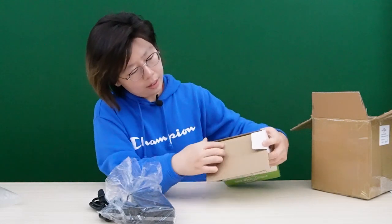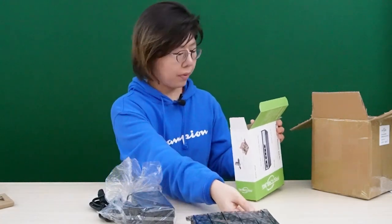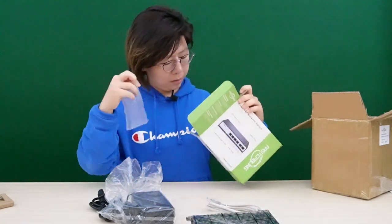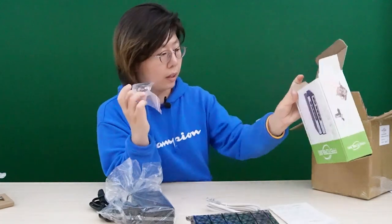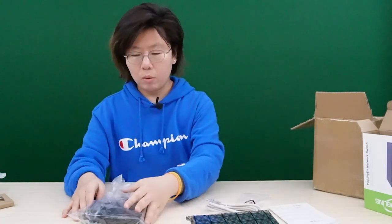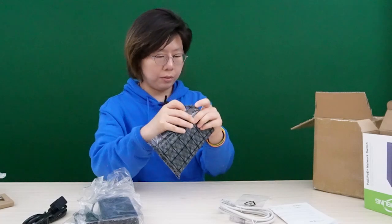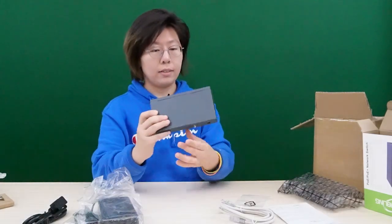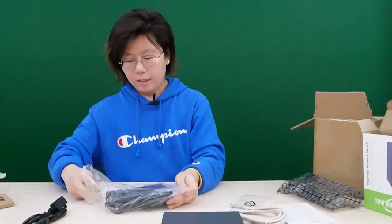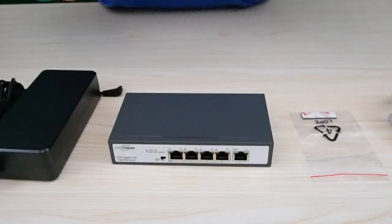Let's open the switch box together. This is the switch and it's actually quite compact — pretty small. It comes with an ethernet cable, protective padding, a manual, and what I believe are cushion rubber feet that you can put under the switch when mounting. Make sure you take out the protective coverage which comes with the package. Let's also take out the plastic wrap from the power supply set.